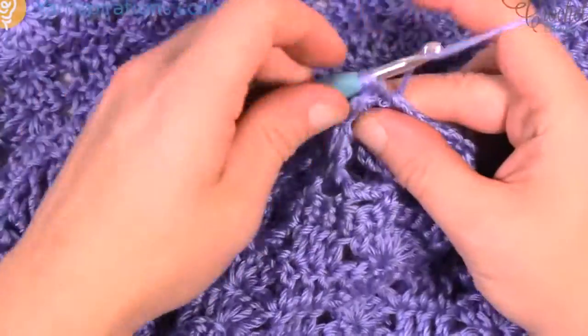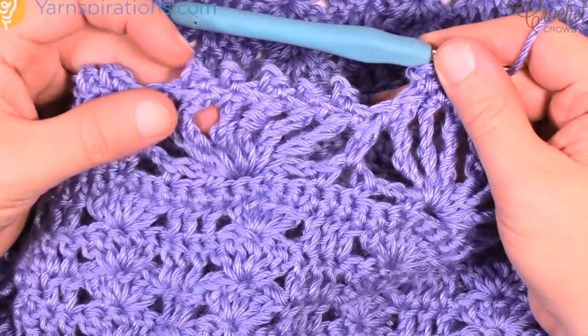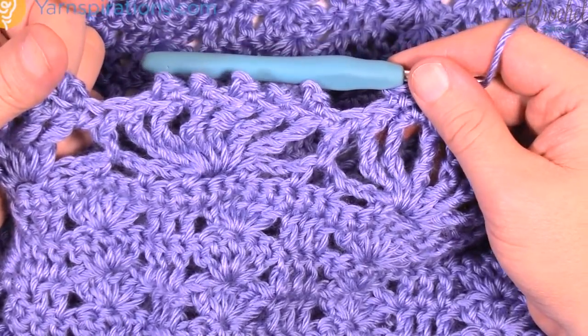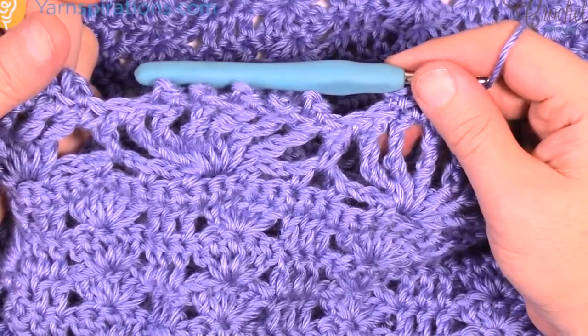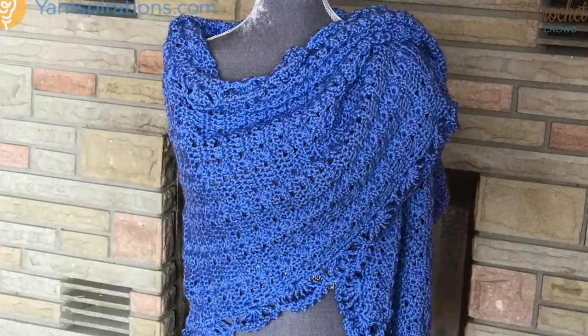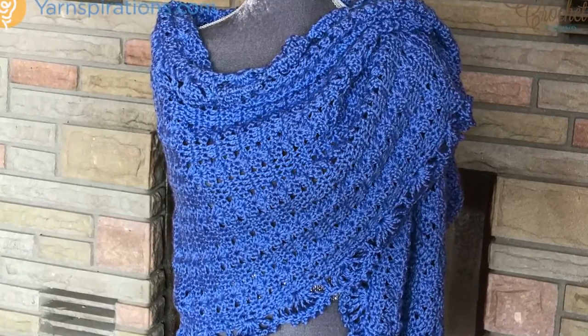Just keep moving across like this — move all the way around using the same technique, and when you're done just fasten off and your shawl is complete. This is Mikey on behalf of Yarnspirations.com. I'm gonna keep working on this off camera so I can get it done for a photo shoot, and then I'm gonna toss it in my Yarnspirations charity bin where my samples go in order to donate to charity.